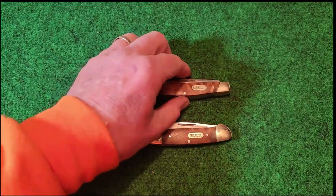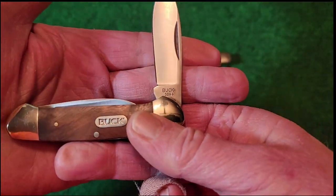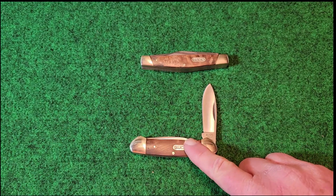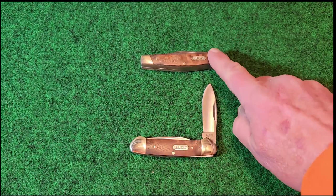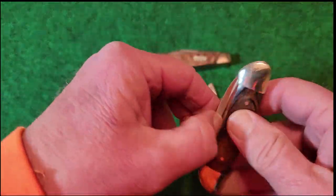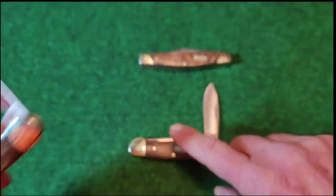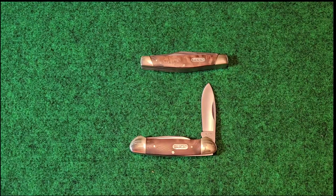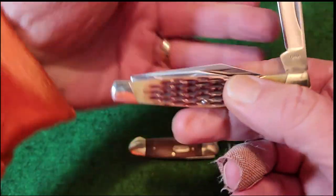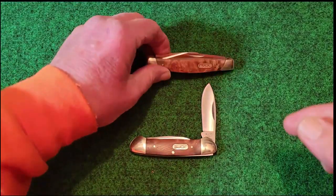These are made in China, however I noticed that looking on both blades they're not marked China at all. The canoe is Buck model 389 and the Stockman is the 371. In the past on the second blade — the little pin blade — you'd see it stamped China, but it is not indicated on here. It is indicated on the box it came in. Same thing with the Stockman: on the sheep's foot blade it is stamped China, but again on this version it is not.